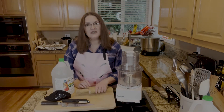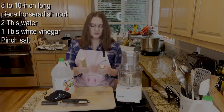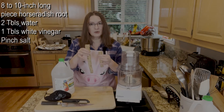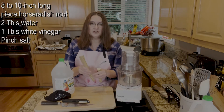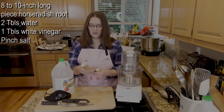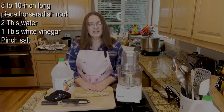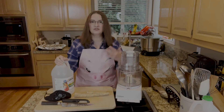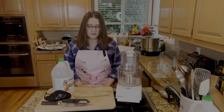The ingredients you will need: about an eight to ten inch long piece of horseradish root — I got it at the grocery store. You want to find the firmest horseradish root tuber you can find; you kind of squeeze them to check. If you grow your own, you have to shovel them out — they don't yank out like a carrot. You'll also need two tablespoons of water, a tablespoon of white vinegar, and a pinch of salt. You can use whatever kind of salt you want — table salt, kosher salt, pickling salt. It's completely up to you.